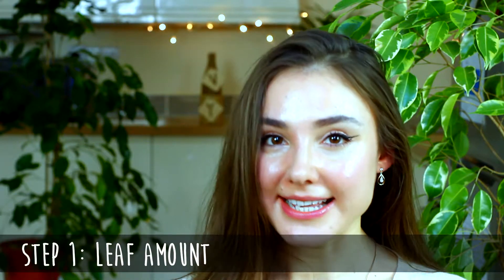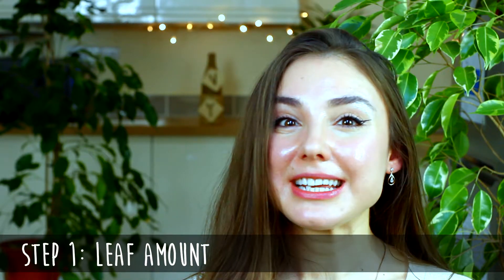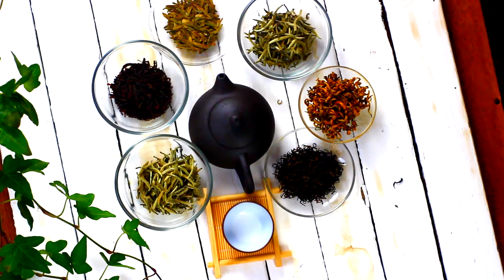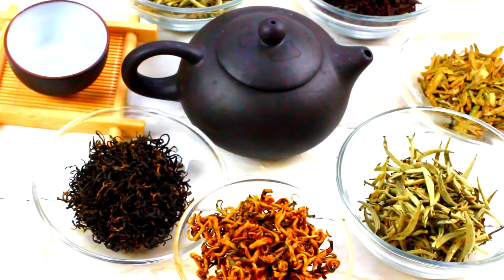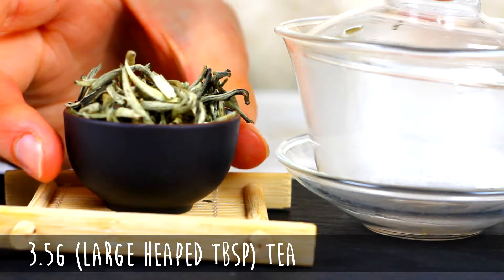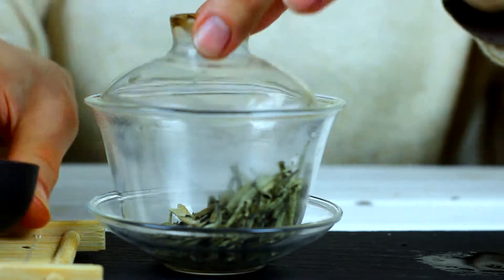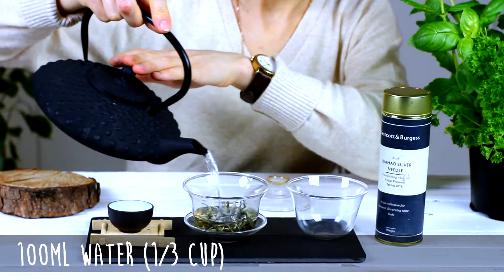The first step is getting the correct leaf to water ratio. The exact amount of leaf recommended really depends on your tea. There are thousands of varieties of loose leaf tea, so in order to help you guys, I've created a PDF for you to refer to and download. But for simplicity, I'd recommend starting with around three and a half grams of leaf, which is around a large heaped tablespoon of tea, per 100 millilitres of water, which is around a third of a cup.